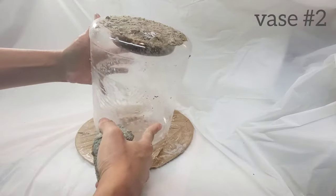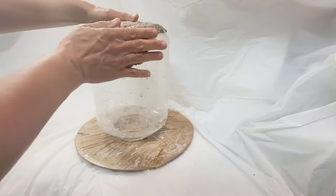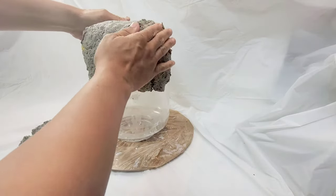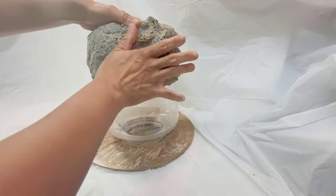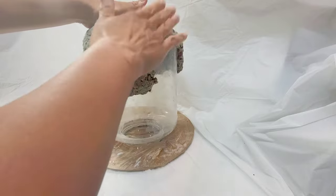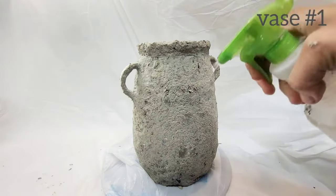Back to vase number two — the little weighted area with the pulp and stones is drying nicely, so we can go ahead and start covering the whole surface of the canister with pulp. For this type of application, a drier pulp that has a lower water content and a higher paper and glue content is ideal, because it's going to stick to the form you're applying it to better and easier.